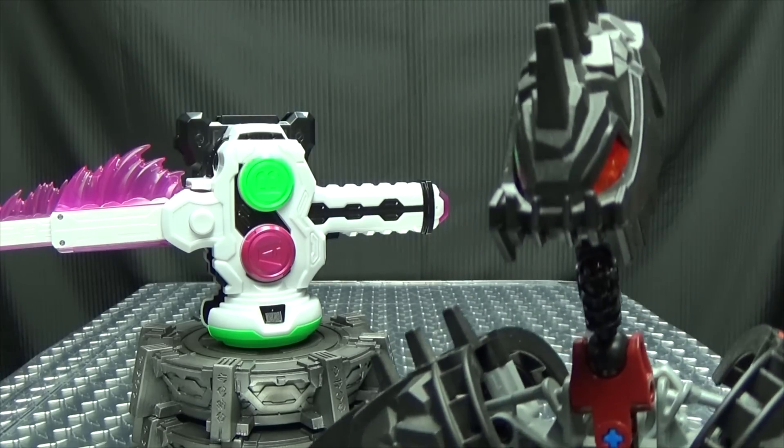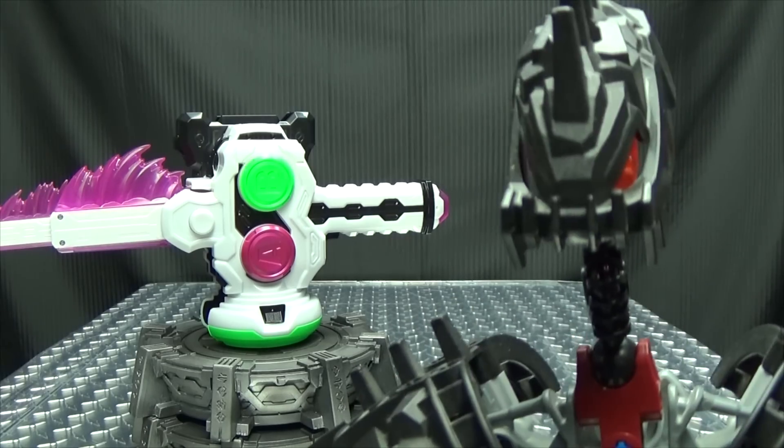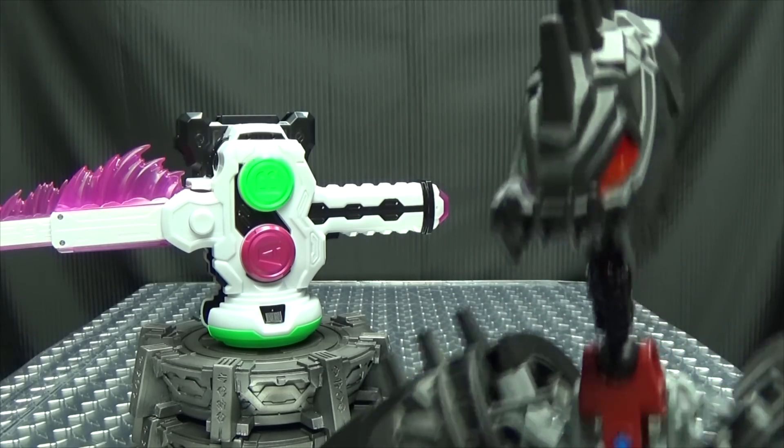Well, I guess if you get tired whacking the moles, you can always just decapitate them. Cool.